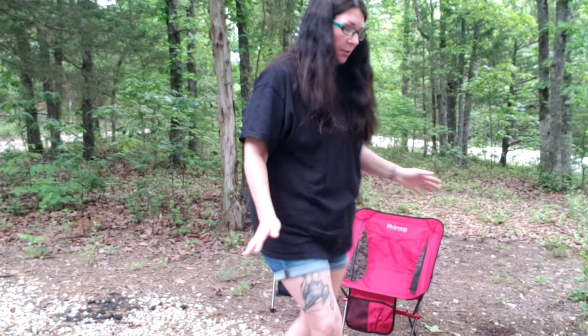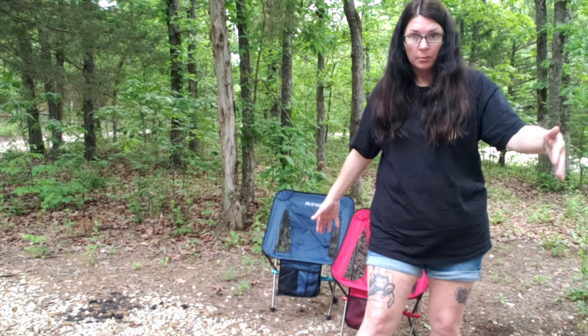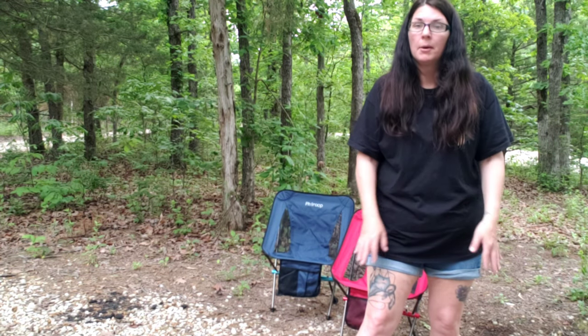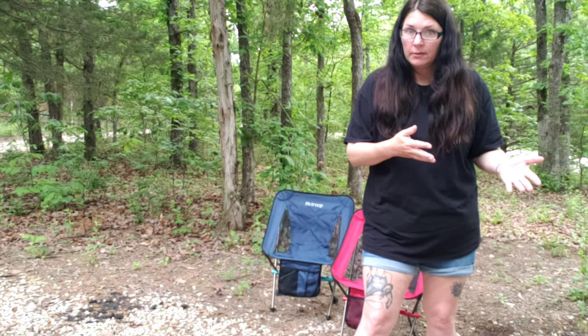That was our biggest thing — we have limited space. The big camping chairs we have are taking up quite a bit of floor space when they're folded up. Jesse likes to open one up and sit and watch TV with me if it's raining or something outside, and that takes up quite a bit of space. These are smaller than those.